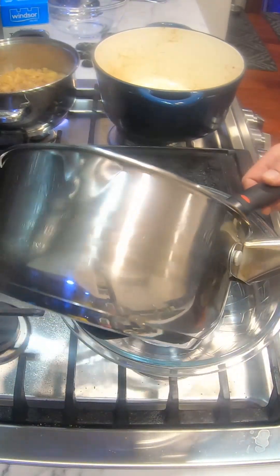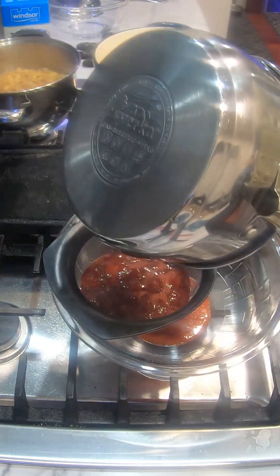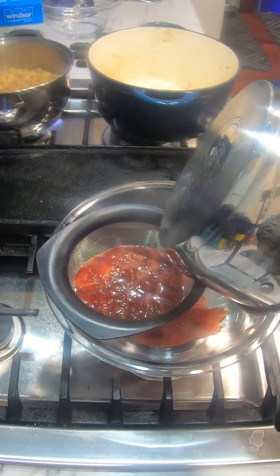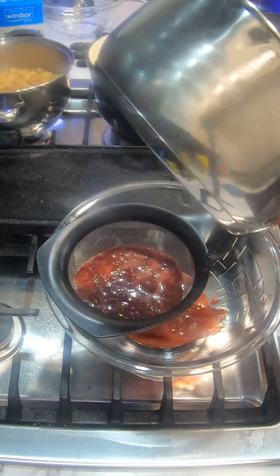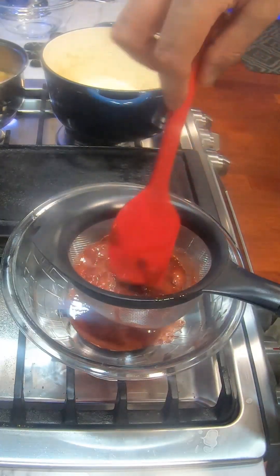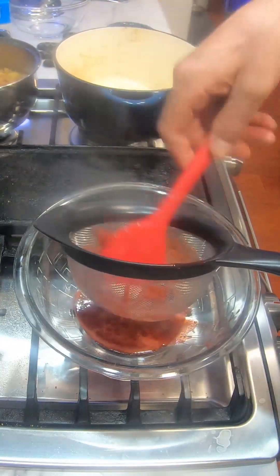We've got a strainer here and we're just going to pass the strawberries through, because we don't want all the juice — but we'll save the juice, the juice is really good. We just want the strawberry chunks. Just work it around — don't want to push it, you just want to work it around gently, like folding.